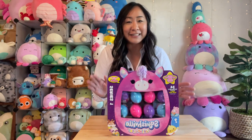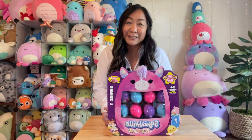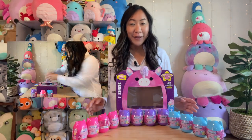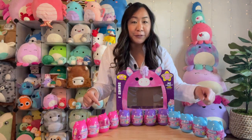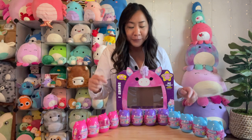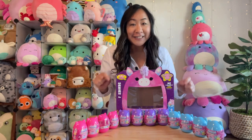Let's go ahead and open them right up and see what's in store and see how cute these Squishvilles by Squishmallow are. I took them out of the box. There are 12 of them — four in the pink, four in the blue, and four in the purple — and they fit all in these boxes. Let's dive right in.